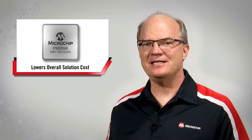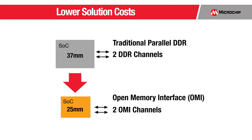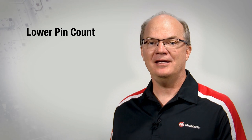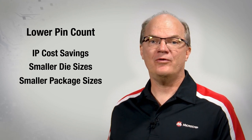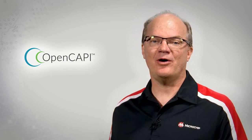A third key product benefit is that the SMC1000 8x25GB lowers overall solution costs. Here's a representative example of a device with two memory channels — one in a 37mm body size package with two traditional parallel DDR4 interfaces, and another with the same two memory channels implemented with OMI. The OMI-based solution can reduce the package size from 37mm to 25mm. CPUs or other compute-centric SOC devices can translate the lower pin count requirement of OMI into IP cost savings, smaller die sizes, and smaller package sizes, all of which lowers the overall solution cost. Consult the OpenCAPI Consortium website for additional details on OMI IP availability.